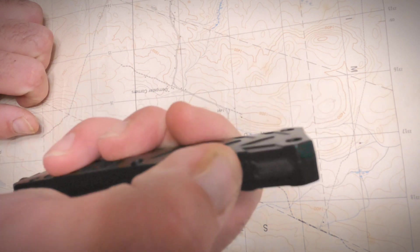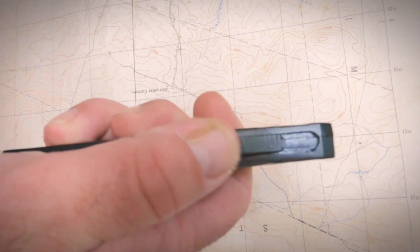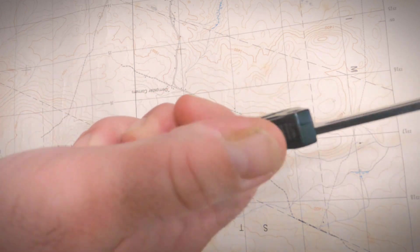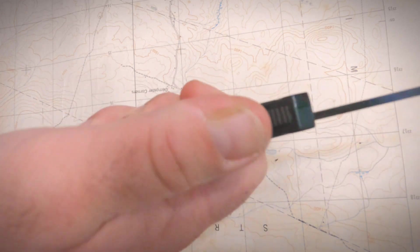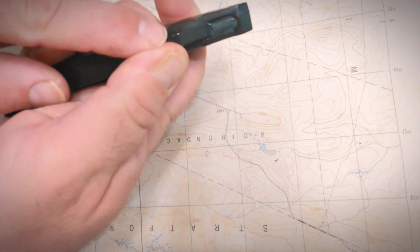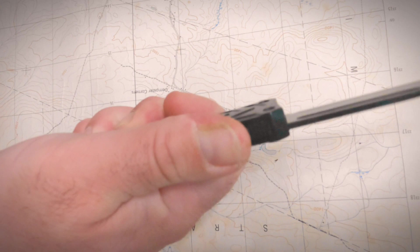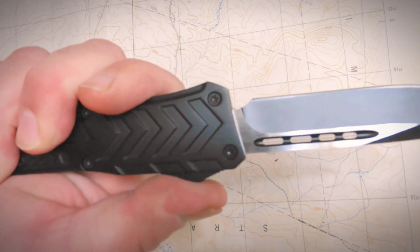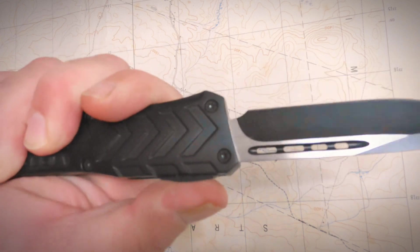Feeling the grooves on this — I think over time it might loosen up a little because it's new and tight. After playing with it for about five minutes, you feel that on your thumb, the grooves start burning in. But it has a really decent spring to it.